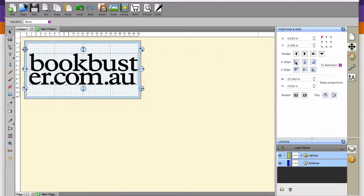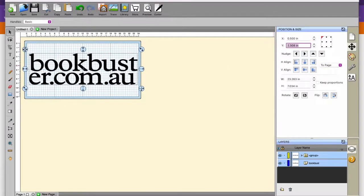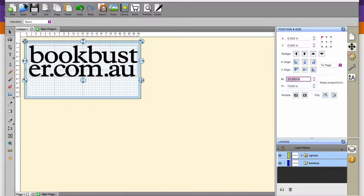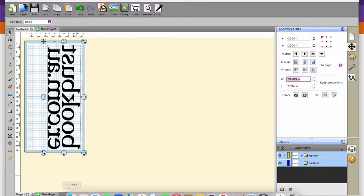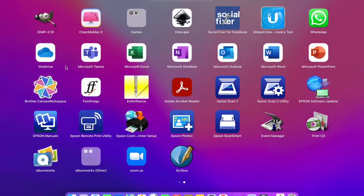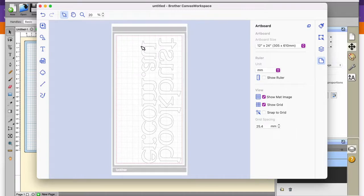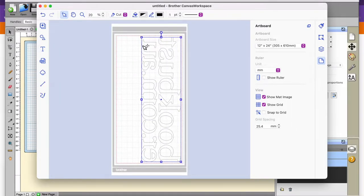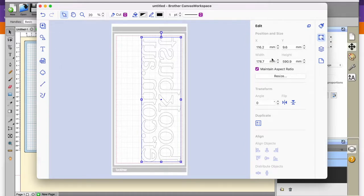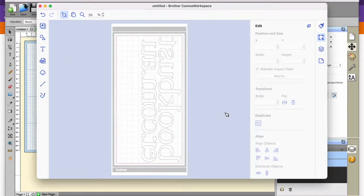Now that I've confirmed the right length and height, I'm setting it up to send it to the scan and cut. I did reverse it and then realised I didn't need to, so I've cut that bit out but I did change it back before cutting. I've created it in Shortcuts, which I prefer to work in, but you then have to move it to Brother Scan N Cut in order to send it to the machine.